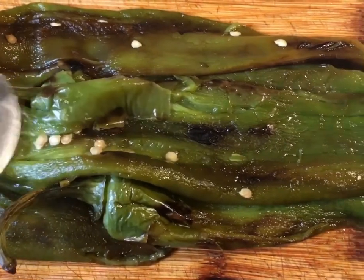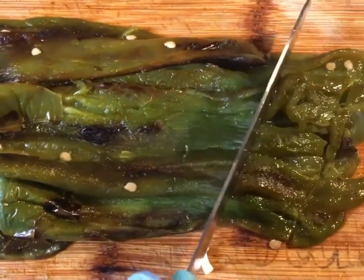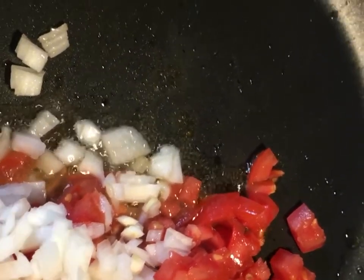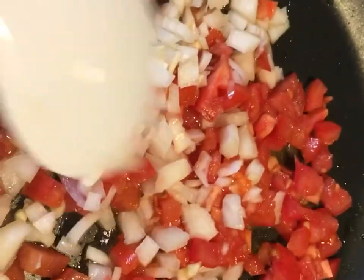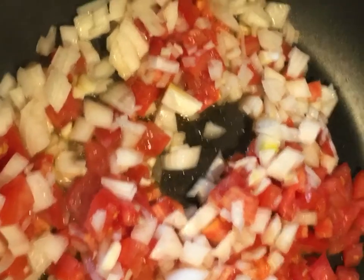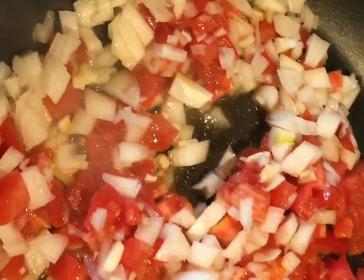I've peeled all the Anaheim chilies, now I'm just gonna start dicing them. Then I put a frying pan with a little bit of oil and we're gonna start frying our tomato, onion, and garlic — sautéing them. And then we're gonna add our chili.